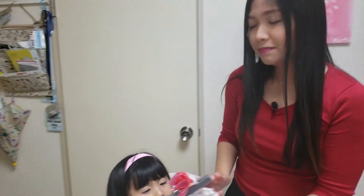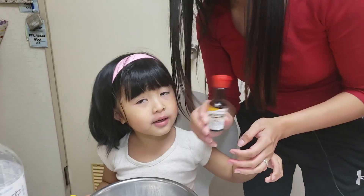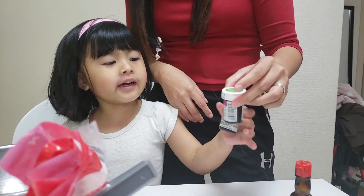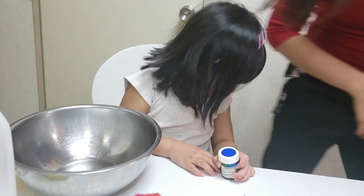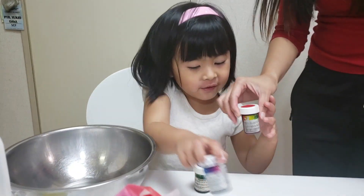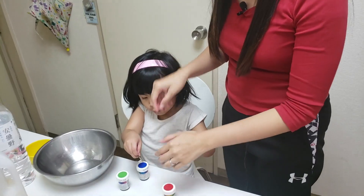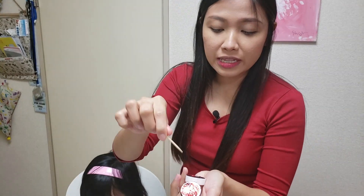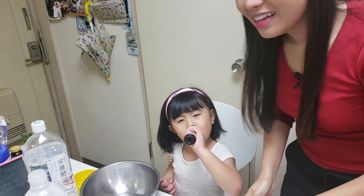First off, we need flour. Then we need vanilla essence — it's not sesame oil, it's vanilla. We are using many food colorings. You need toothpicks because our food coloring is the gel type, so you can't just pour it out. You need to dip the toothpick in so it doesn't go to waste.